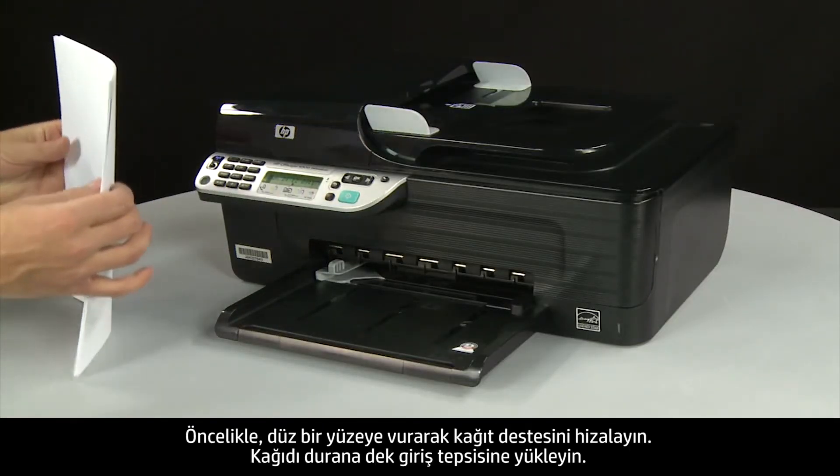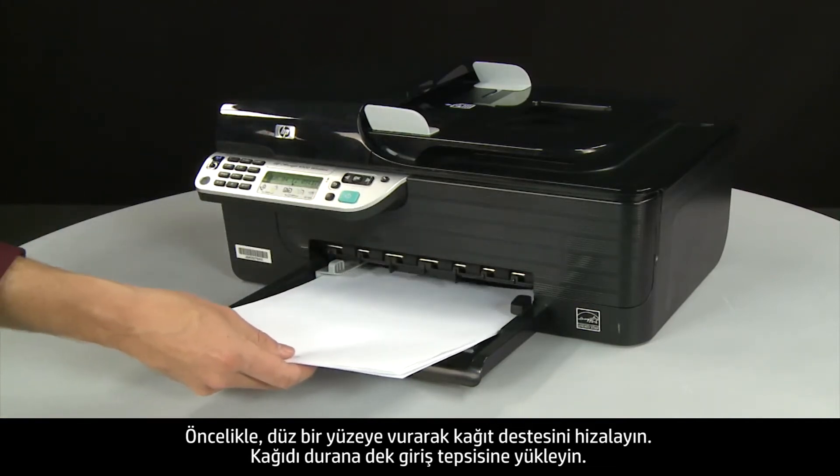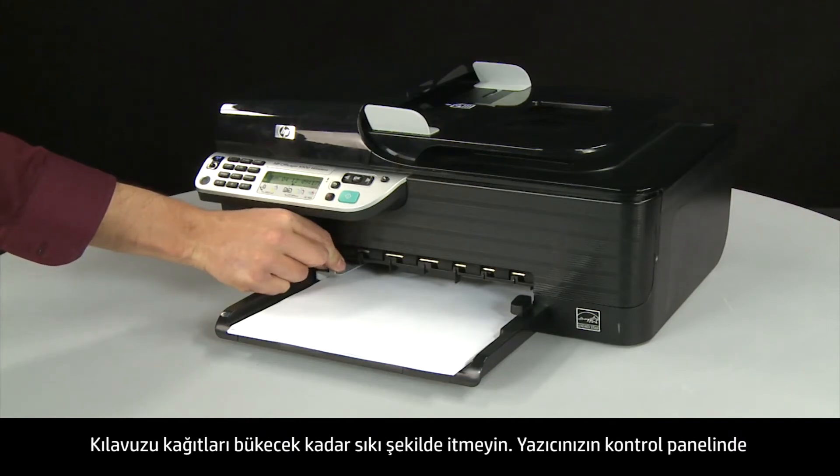First, align a stack of paper by tapping it on a flat surface. Load paper into the input tray until it stops. Slide the paper width guide inward until it stops at the edge of the paper. Do not push the guide in so tightly that it starts to bend the paper.